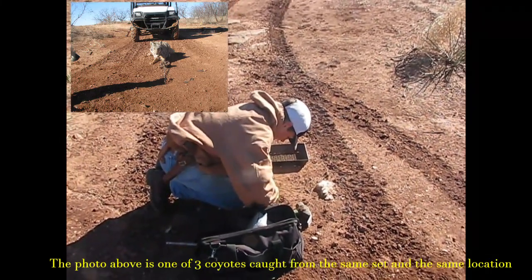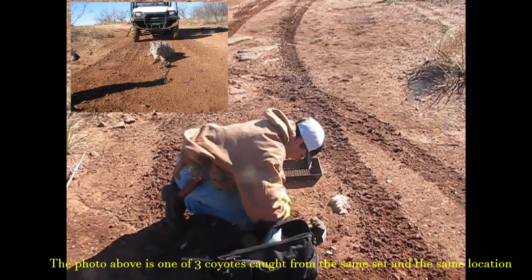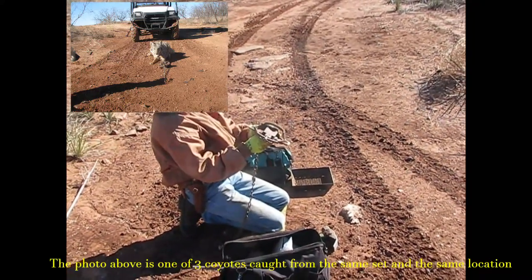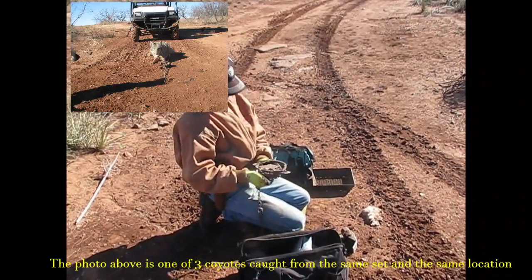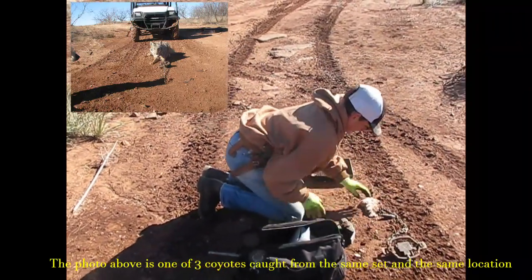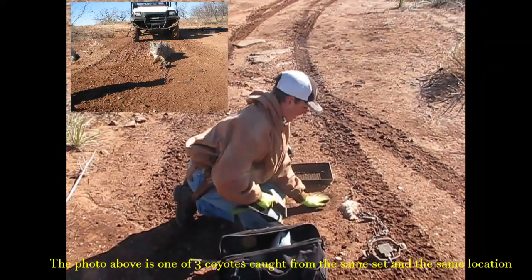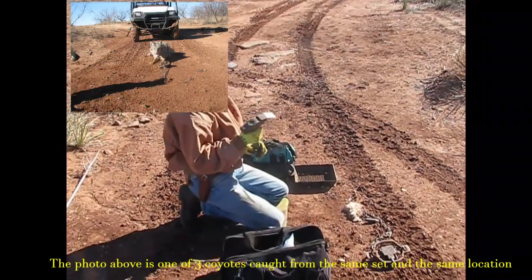Out here in the night latch, sometimes we'll get built up with mud, so I'll take my brush and clean that out. Set the night latch. We've got a nice little pan. We've just got this stump that's been embedded in this road — we're going to use it for backing. Remember guys, keep your backing low, five inches or less, to get a full commitment by that coyote.